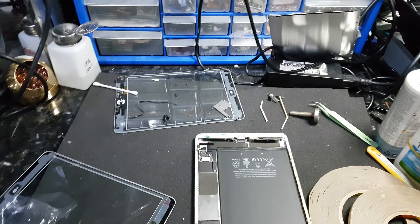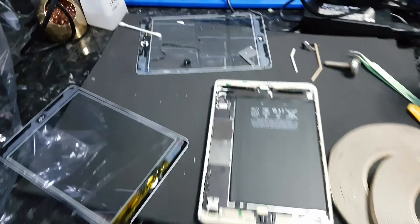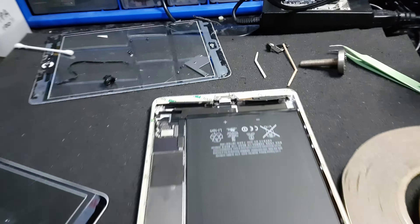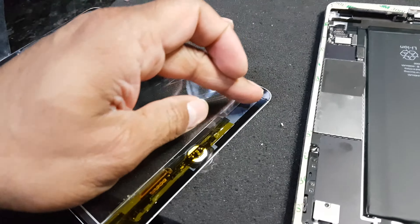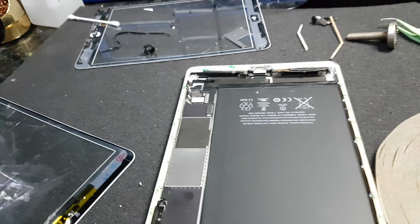Stop being a douchebag — those people doing iPad repairs, particularly digitizer changes, what they're sort of doing — I've come across with some of my repairs — is literally taking the screen off and peeling off the protective layer of the adhesive and just sticking the screen back on. Over time the screen starts coming away.